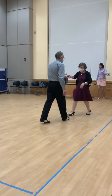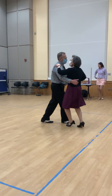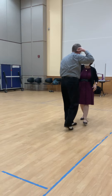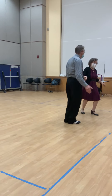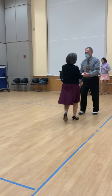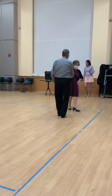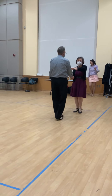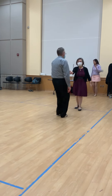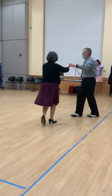Cheek to cheek. Whip with hand change behind the back. Face loop. Sugar push. Kick ball change. Kick ball change to face to face. Turkey walk. To face. Kick ball change to face. Half whip to a handshake. Slow chicken walk forward. Join left hands on top. Straight whip. Surprise whip. Under arm turn to triple trapo with roll.